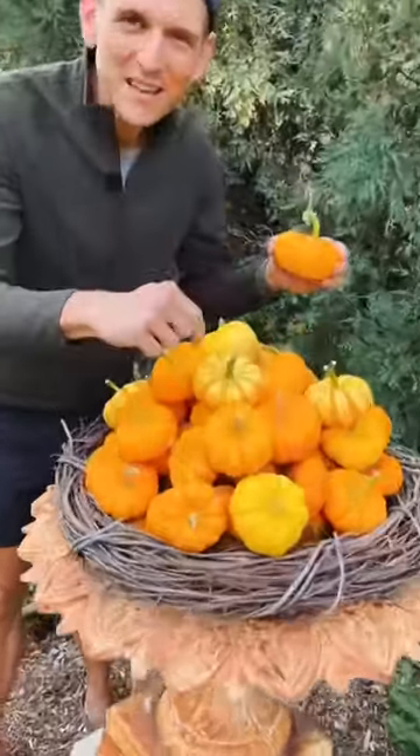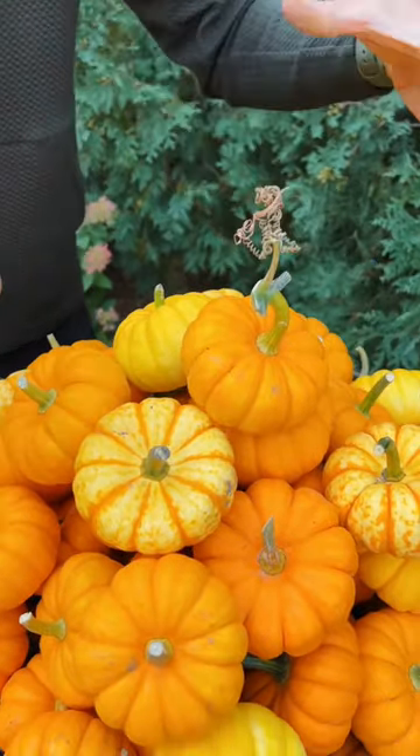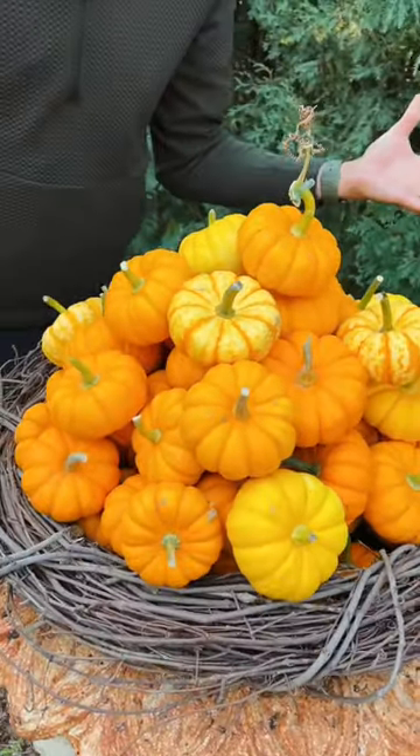Any of the special ones, like the multi-colored ones, or if I'm able to pick one with a curly on top, I put them on top or on the outside so you can really see them, and you don't need as many of them to make a big statement.